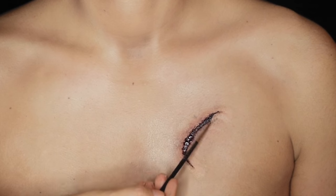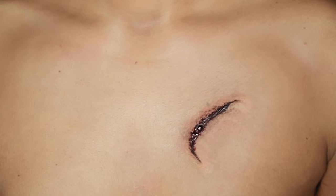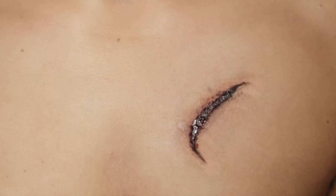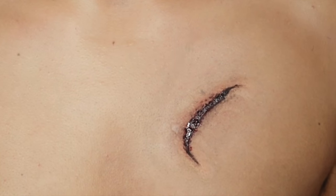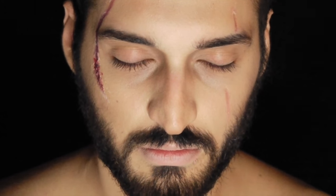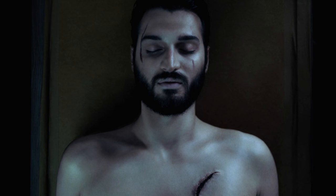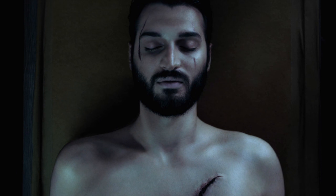And there we have the finished dead Jon Snow look! Let me know whether you enjoyed this video and leave your thoughts in the comments below. If you missed my last video, that was a blind Arya Stark look — the link will be at the end of this video. As always, if you like this mini series you can share it with your friends, family, or any fellow Game of Thrones addicts. Thanks so much for watching, and I'll see you in my next video — bye!